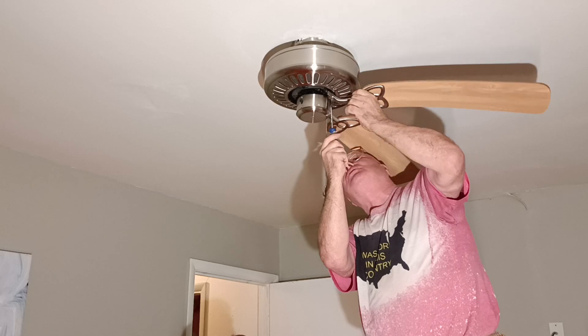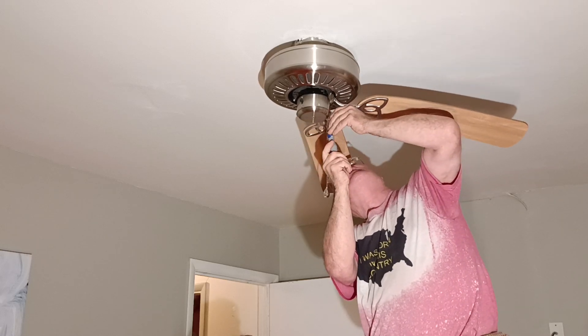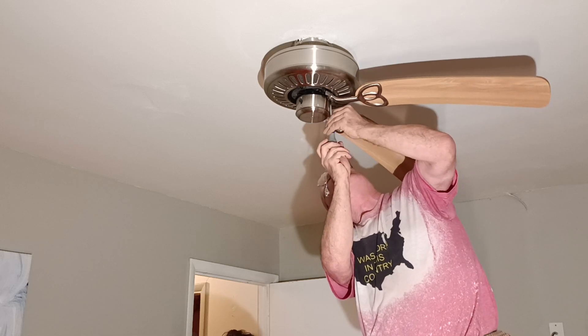So we're taking down the fan we don't want right now, and we're going to put one up that has a nice line on it.